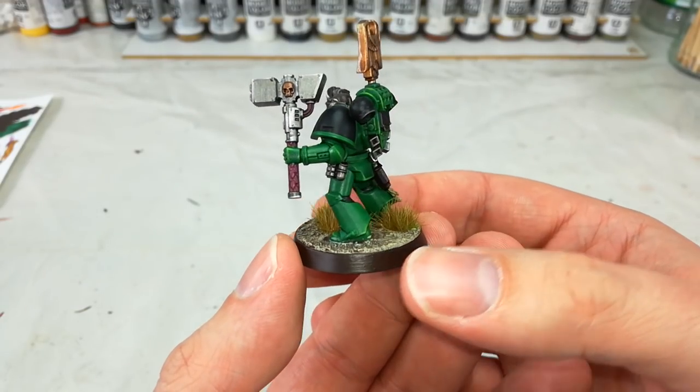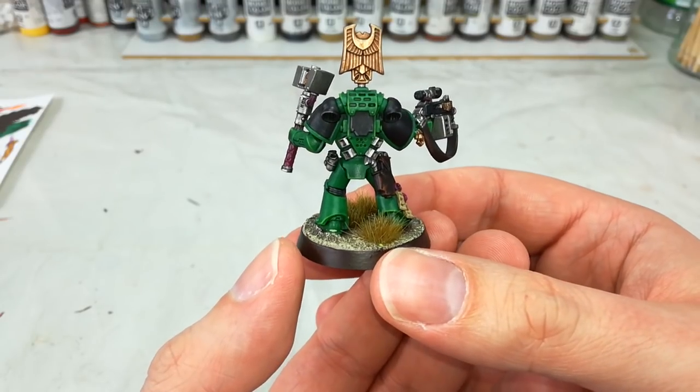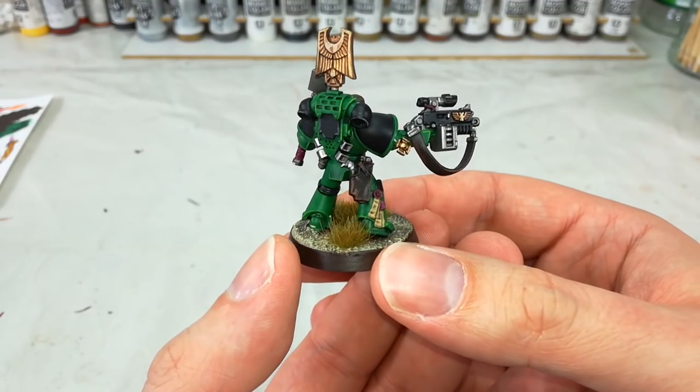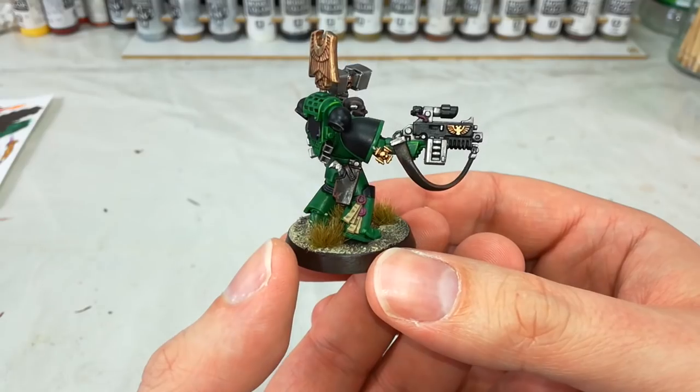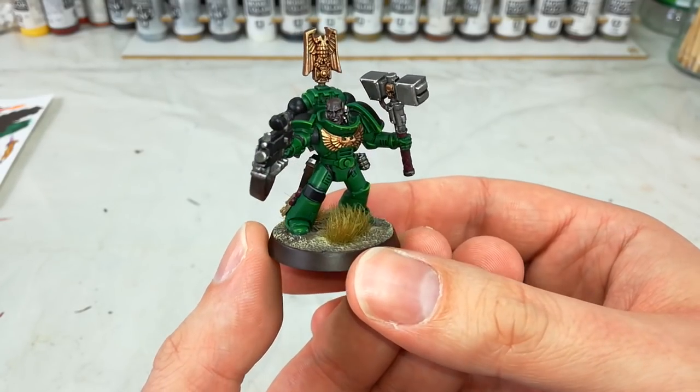As you can see, they're based on much the same technique that I tend to do, which is the old base, wash and dry brush. But there's a couple of extra little things in there that I think you guys are going to get a kick out of. So without further ado, let's get started and have a look at what colours we're going to use.